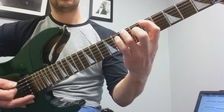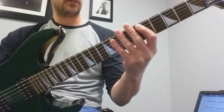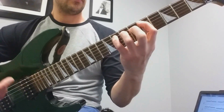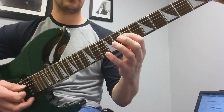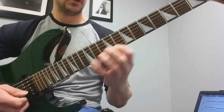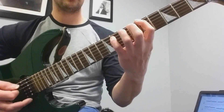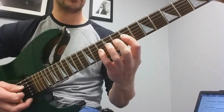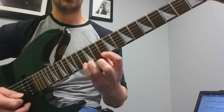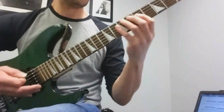The lick is 5-7-8, 5-7-8. Then you're going to move to the seventh fret octave and do 7-9-10, 7-9-10, and then 10-12-13, 10-12-13. It's the same pattern — 1-3-4 fingers. With the seventh fret, do the same pattern. Tenth fret, the same pattern. Then I bend the fifteenth fret up to A just to finish it off.